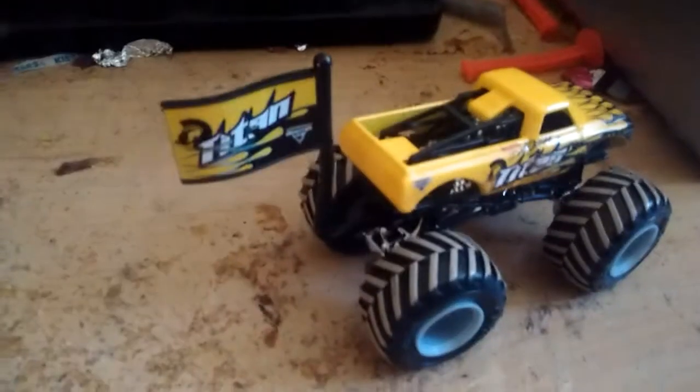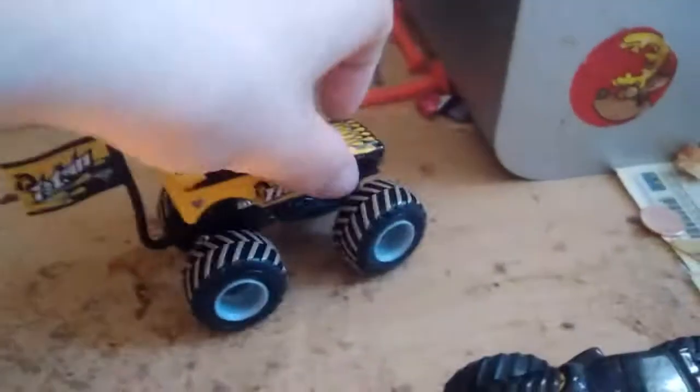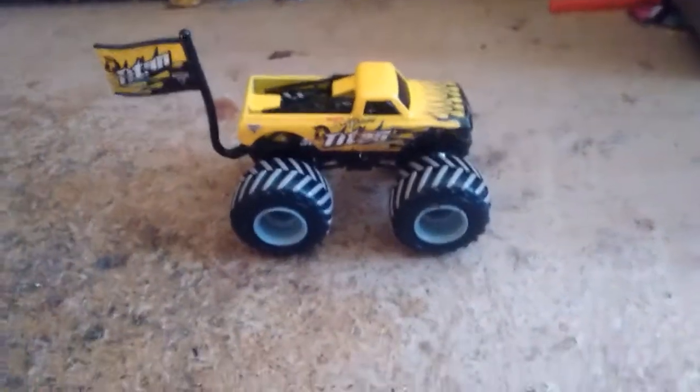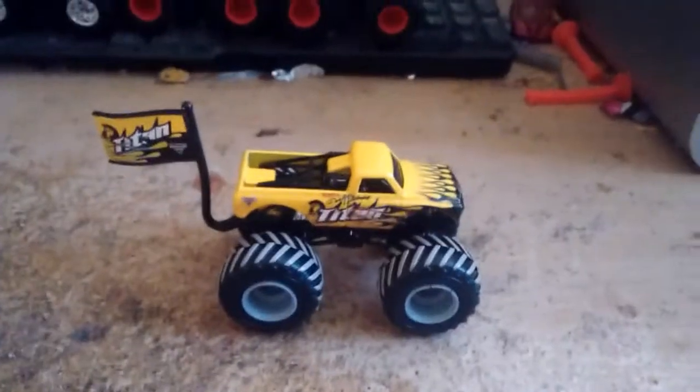KC — the flag looks awesome. Titan has the logo right there on the back, on the flag, it says Titan. So yeah, thank you guys for watching. There's the review on Titan Mud Shreds. Thank you guys for watching. Peace out. Stay tuned for more reviews on the trucks. Thank you guys for watching and peace out.